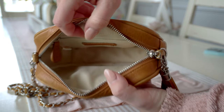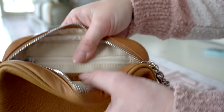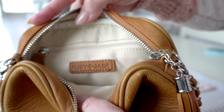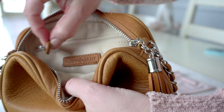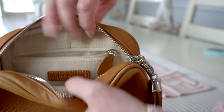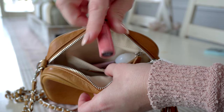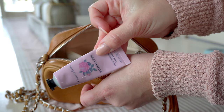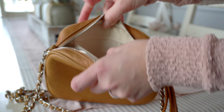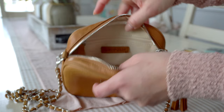Now that we have the bag mostly empty, you can see there is a back zipper compartment with the Ruby Jade tag, which is in leather — if you had a vegan leather bag, this tag would be vegan leather. There's also a leather zipper pull with the Ruby Jade initials. In this little pocket, I have a lip gloss, a hand cream, and some hand sanitizer. So as small as this bag is, it actually can hold quite a bit, as long as you keep your items small.